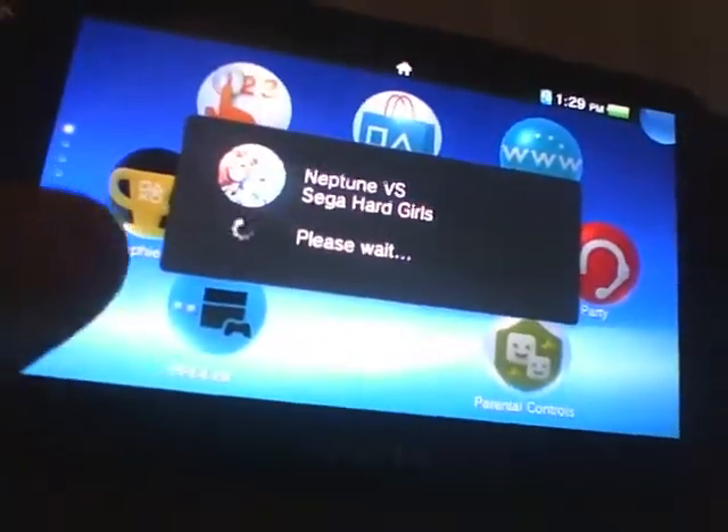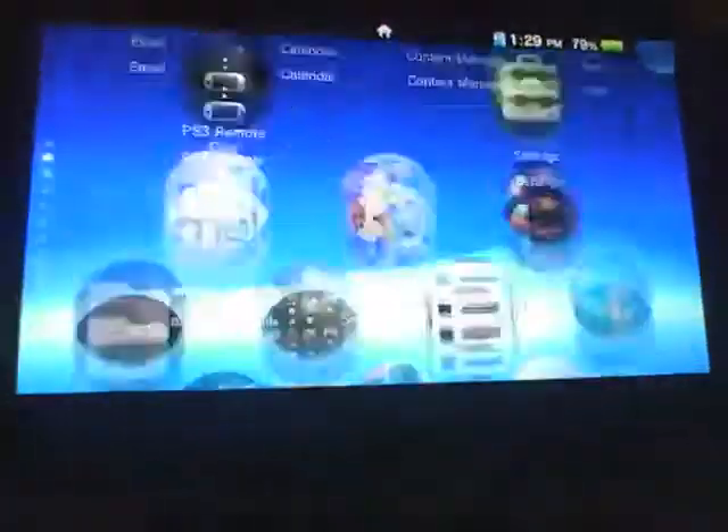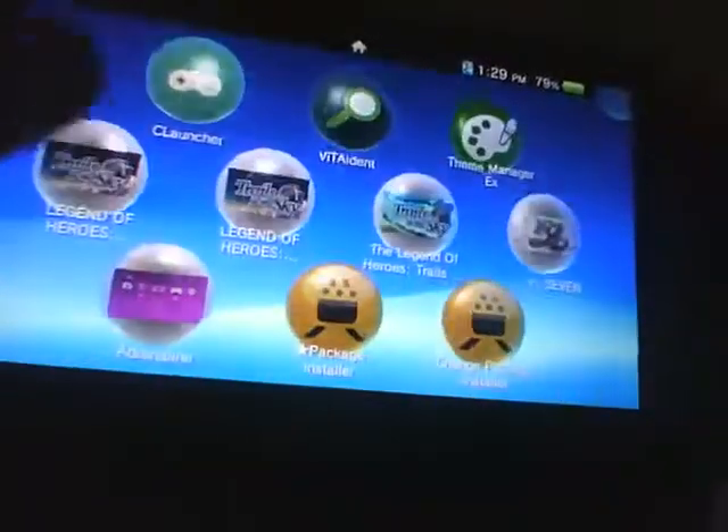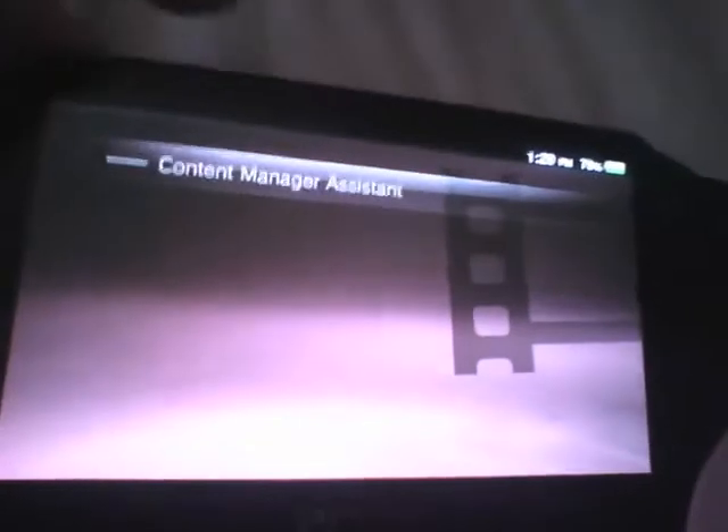Alright, and when it reboots, this is the Nibel Henkaku. Now, what you'll see down here is the package install. You can run this, and if you chose the test kit package install, you can run it even without Henkaku on — and yeah, it works. I don't have the computer to hook it up right now to show you, but it works.